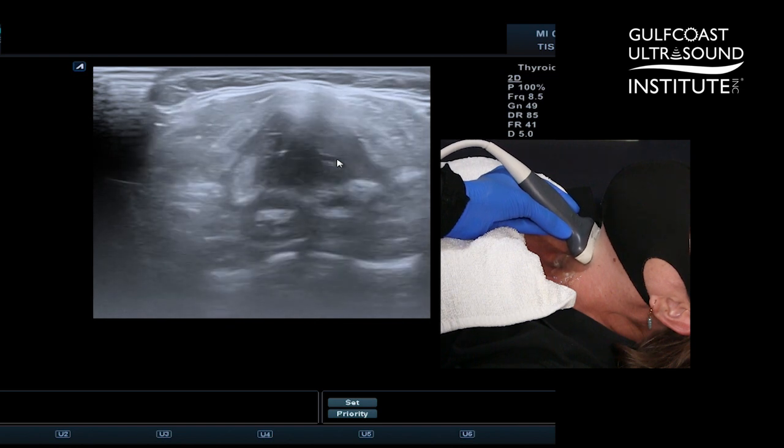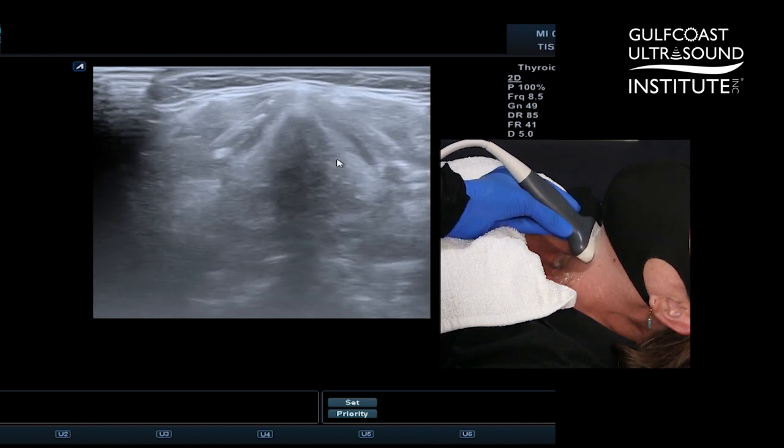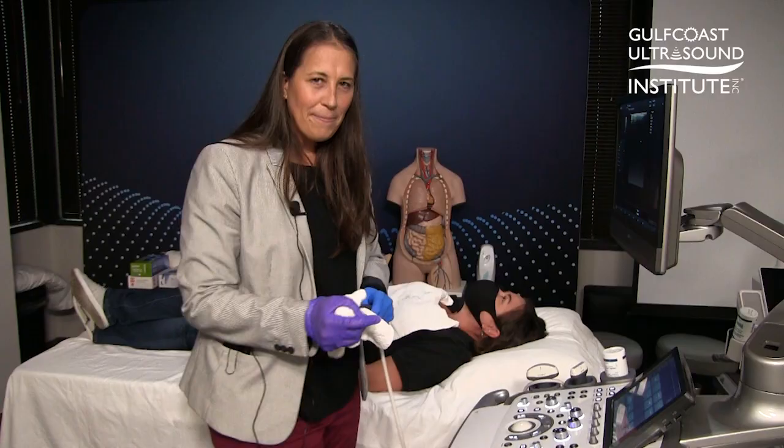So this is vocal fold ultrasound and this is your hot tip for the day. Now you try.